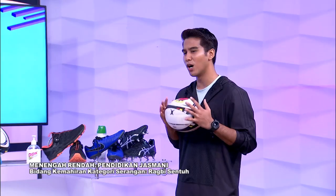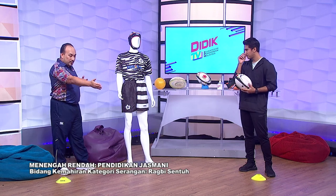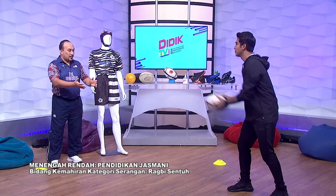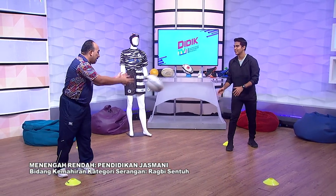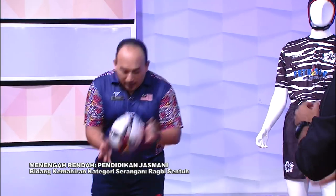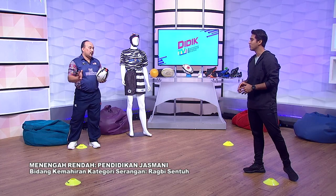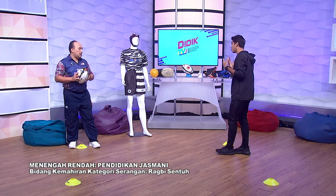Macam mana pula dengan undang-undang yang penting dalam sukan rugby sentuh ini? Tadi saya dah ajar tentang baling lateral pass. Undang-undang yang pertama pelajar-pelajar kena tahu: daripada depan, baling ke belakang. Itu saja — depan ke belakang. Yang kedua, bila saya baling ke Mohsin ke depan dan Mohsin berjaya tangkap, kemudian kalau saya gagal menangkap dan bola itu jatuh — fall dan bertukar tangan kepada pihak lawan. Dua saja pelajar kena ingat: baling ke belakang dan jangan jatuh ke depan.